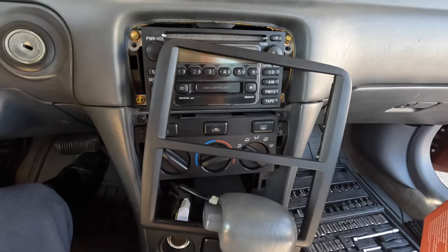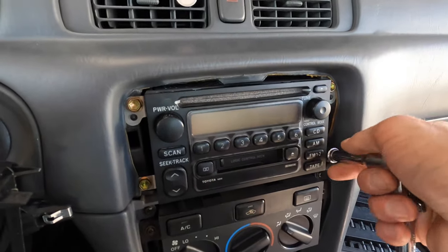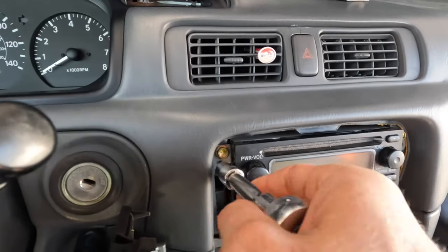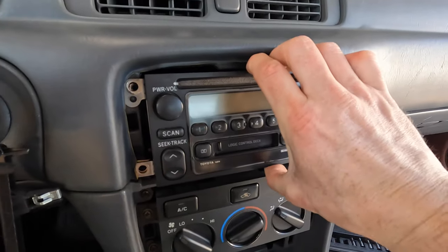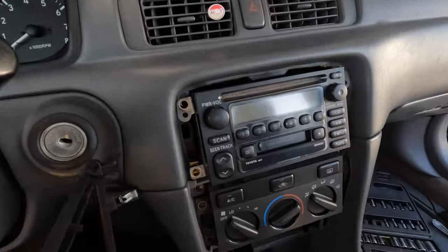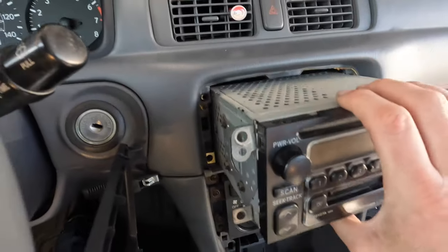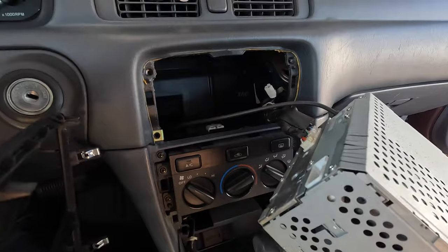Now we're going to take an 8mm — there are four bolts around the factory radio. Now we've got the four bolts out, so it's stuck on the vinyl at that little nipple. Pull this out.